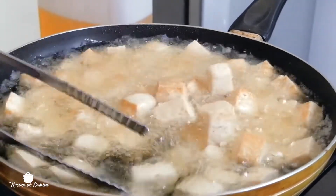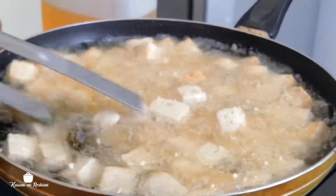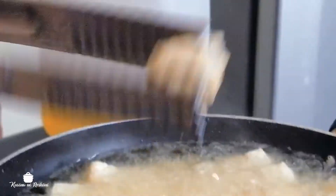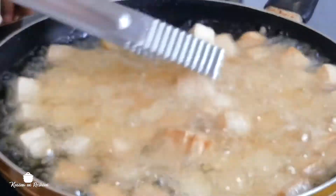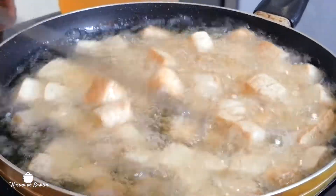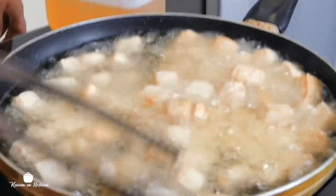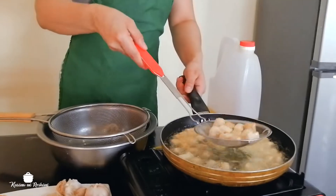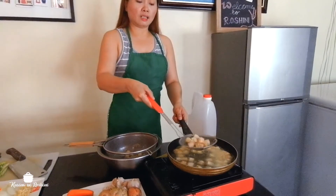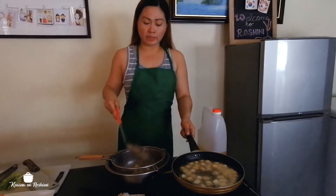As you can see, we need to make it golden brown so that it is crispy. The advantage of making cubes is that when you bite, there's an extra yummy because it is crunchy — spicy and crunchy tofu. We're going to take it out from the cooking oil, shake it to remove the excess oil.